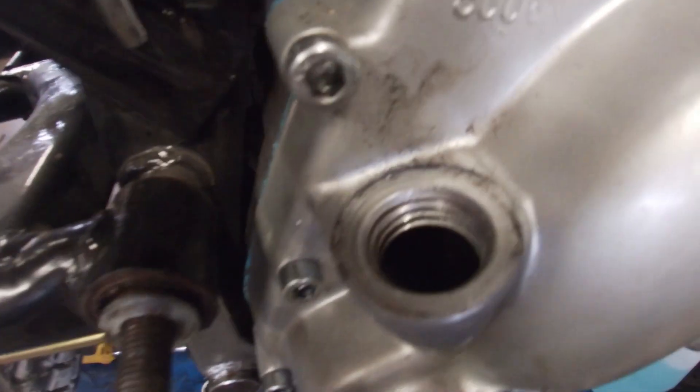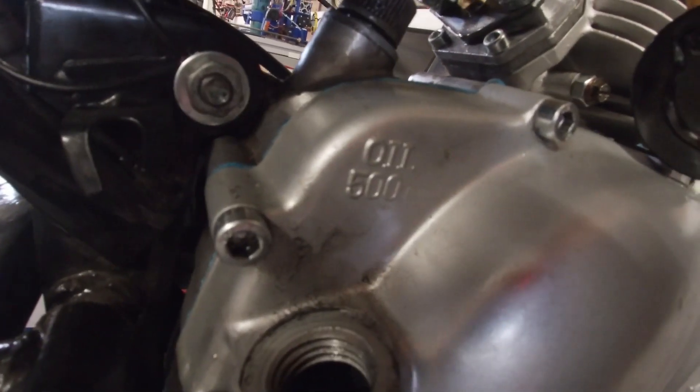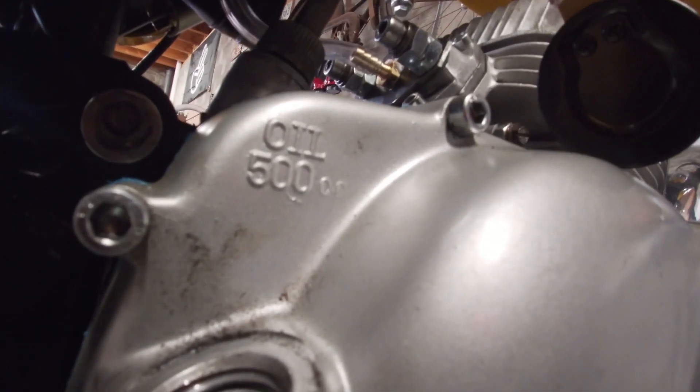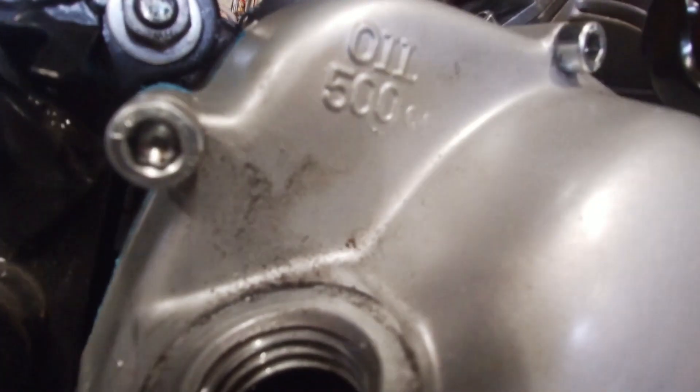Not sure if the camera will pick this up, but I think I have a leak inside my transmission — so probably the crank seal on the transmission side is bad. Not sure if you'll be able to pick this up, but let's try it again. Yeah, so we have an air leak.